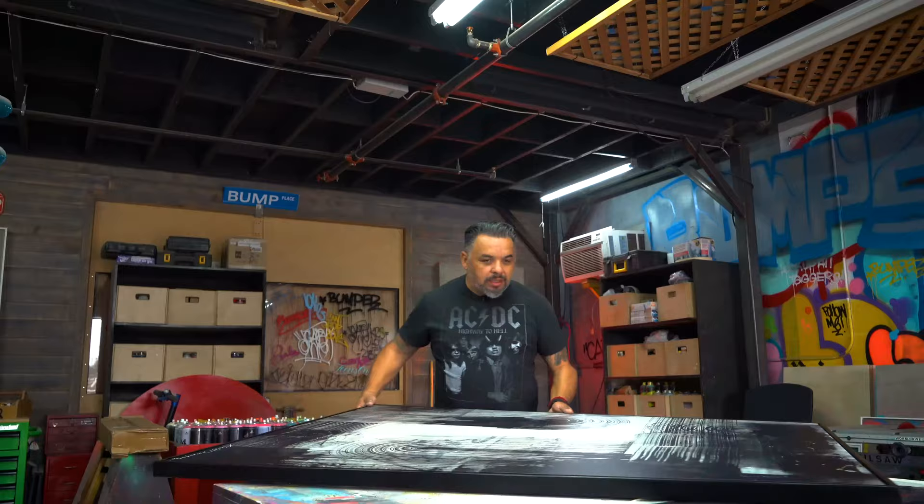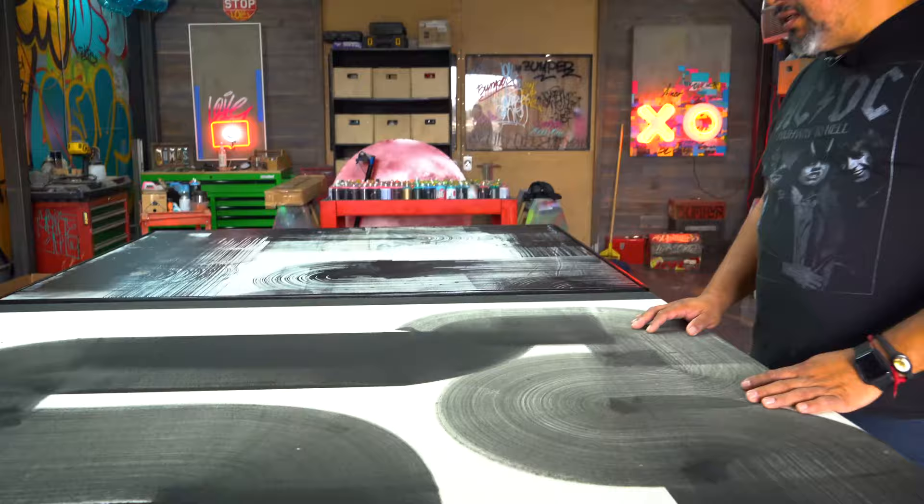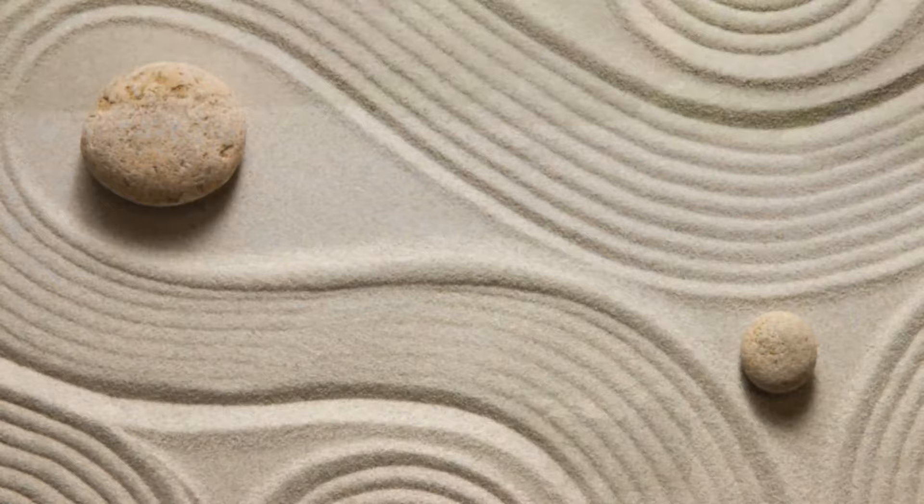The Movement Collection is a throwback to my childhood. A lot of people refer to it as a throwback to the 70s, but what I love most about the Movement Collection is the flow of the stroke that you see in the piece. It gives it that Zen feel — moving through it just like you would see on a Japanese sand garden.